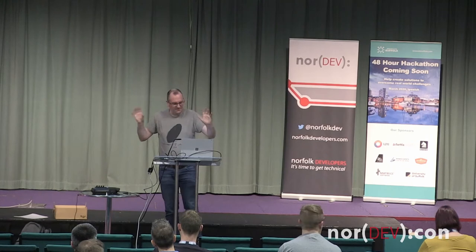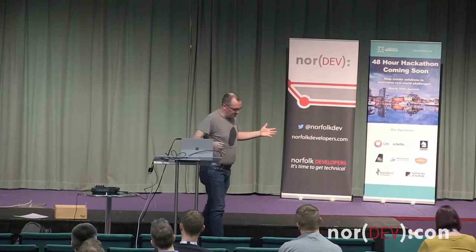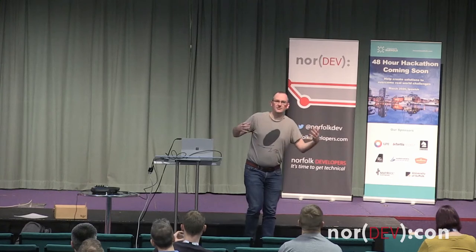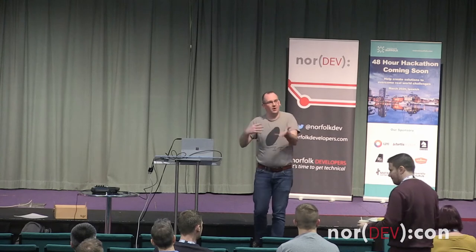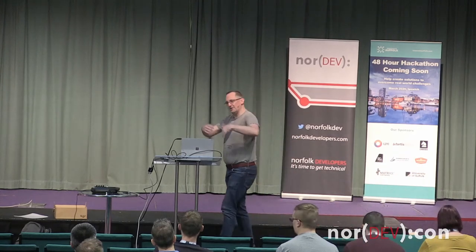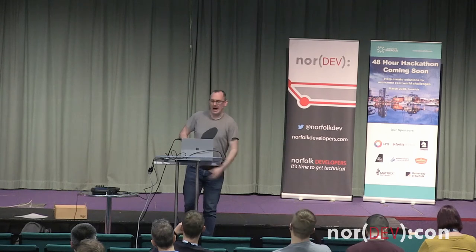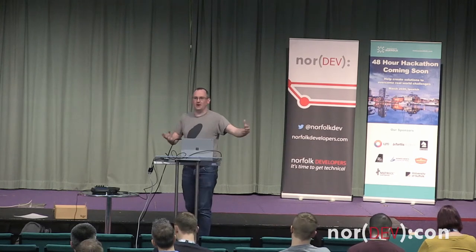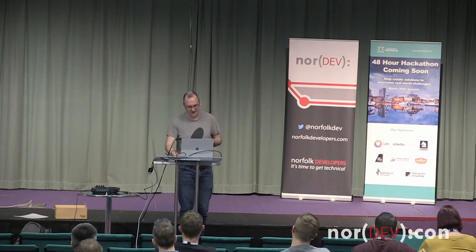There'll be a few bits on C# stuff — it kind of depends on how things go. This is one of those talks where, because it's based on a live project that I am not constantly but often tweaking, exactly what I talk about each time depends on what I've been tweaking most recently. So we'll see where we go, and if there are aspects you particularly want to know about, just shout out and ask.